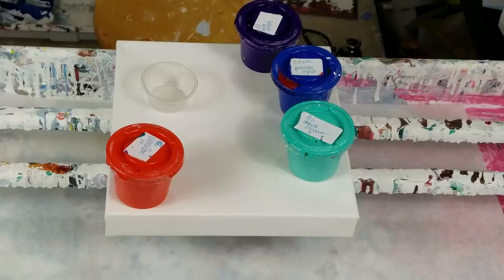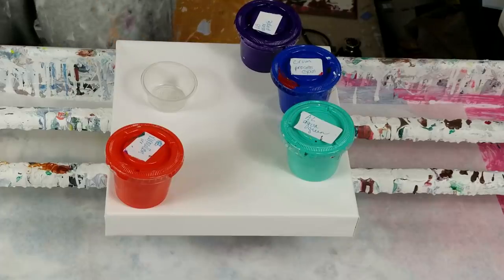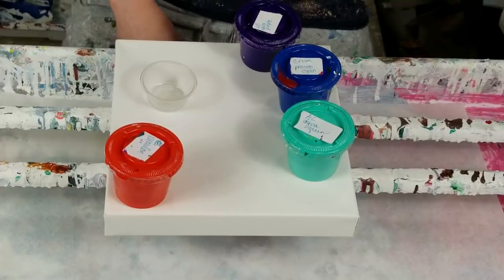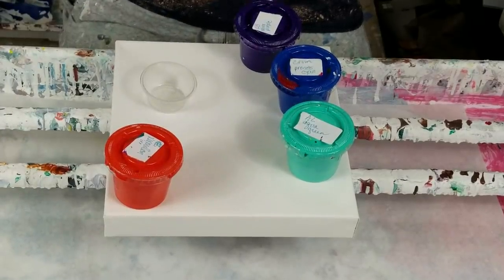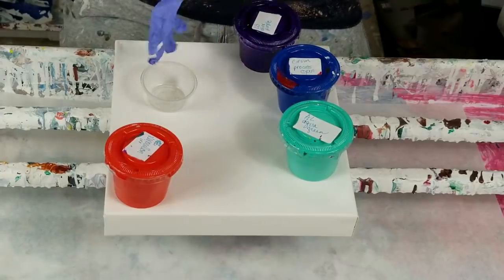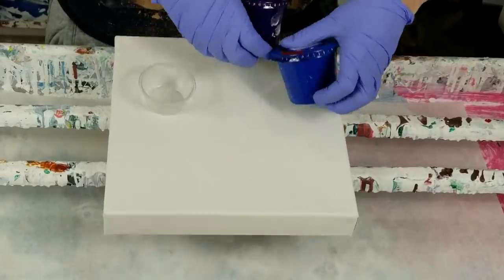Hey everybody, I'm going to do a swipe today with a heated up spatula. A viewer named Janine told me a sales lady at an art store mentioned it, so I thought I'd try it and see how it works. If you're curious about my paints or how I mix them, I've got paint mixing videos. If you're curious about the pan and tools I'm using, there's an Amazon page in my video description. Please search the video description and other videos because you'll most likely find your answers.